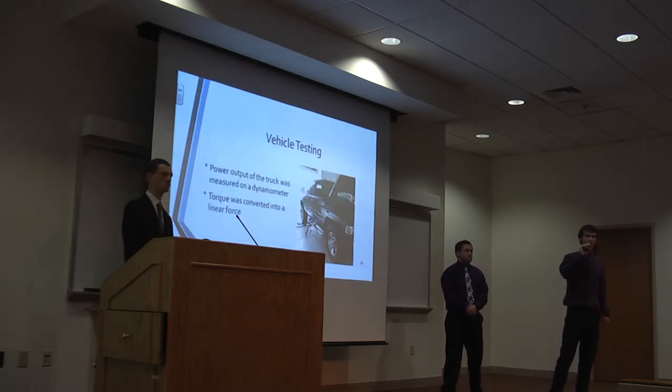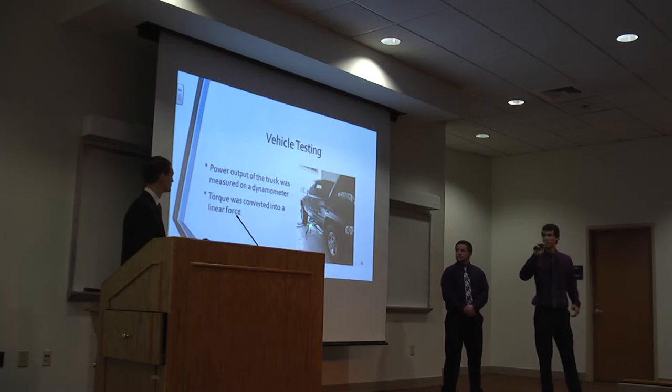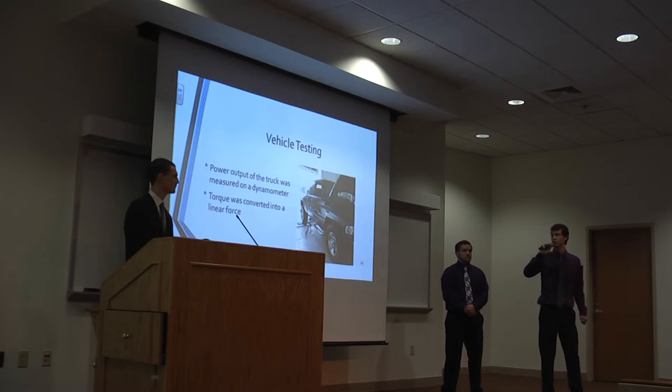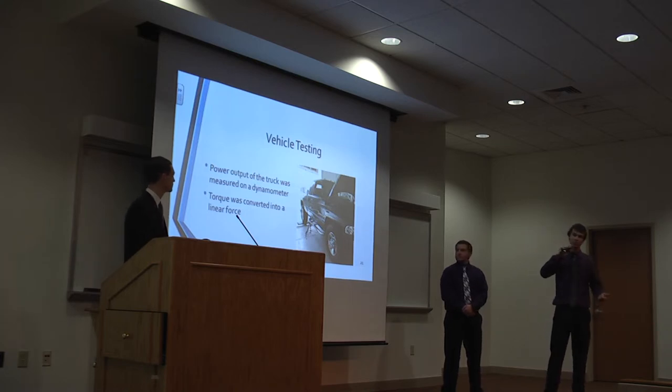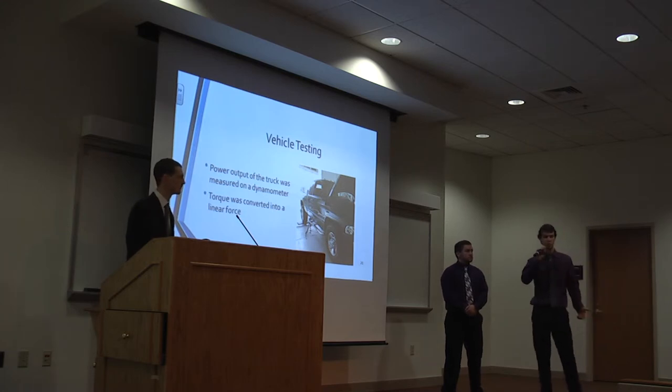To start the project, we tested the truck to get power and torque ratings using a dynamometer — a machine that locks the truck in and uses rollers with resistance to simulate road conditions, sending data to a computer that calculates torque and horsepower. We took the torque and converted it into linear force, which was found to be 1,620 pounds.